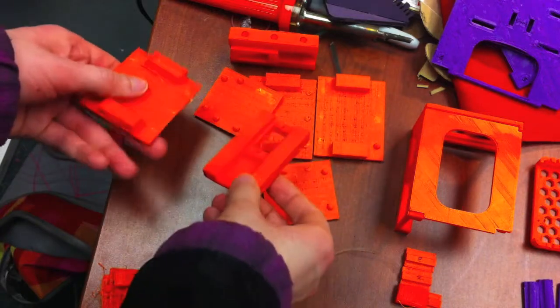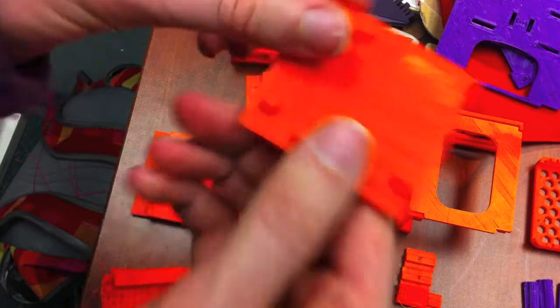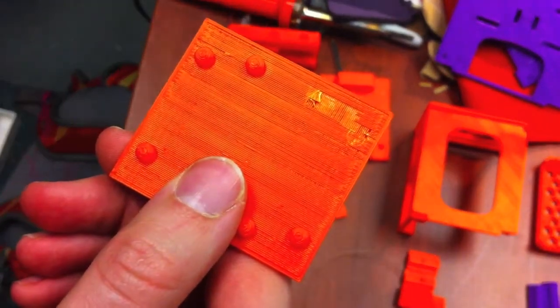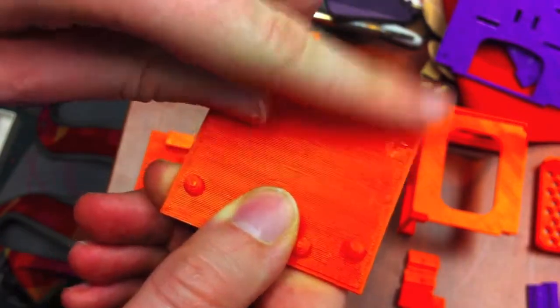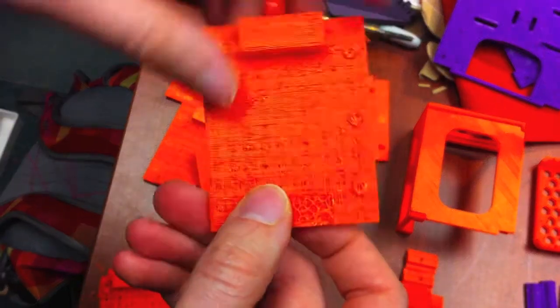One of the issues I noticed is that the balls were always popping off of the pieces whenever you would try to lift it out of the sockets. This would always happen, and no matter how I tried to print it, quality-wise, it would always end up happening. As you can see here, they're just totally gone.